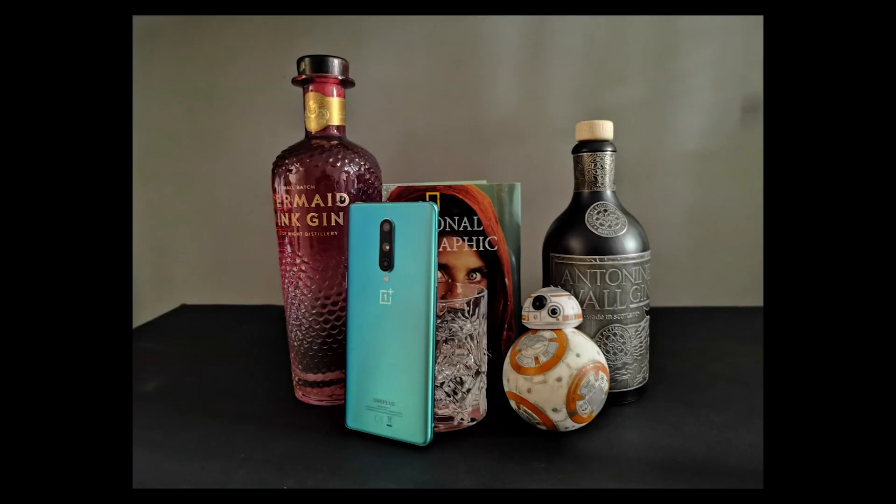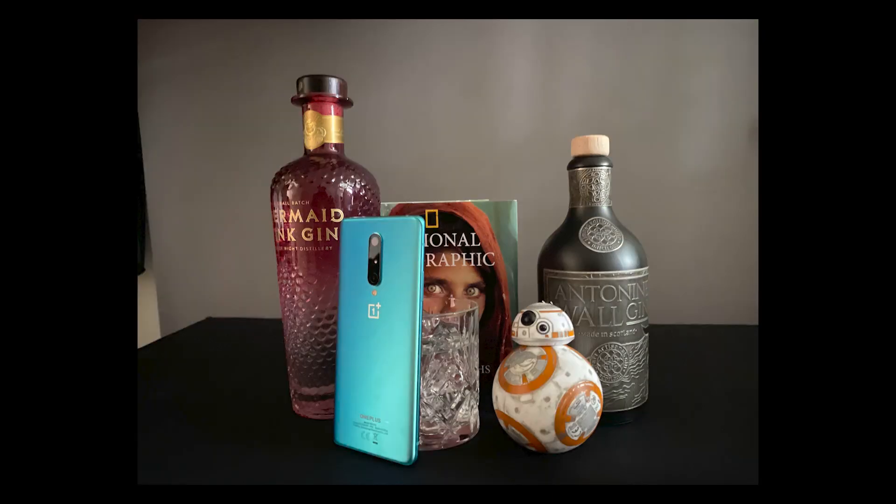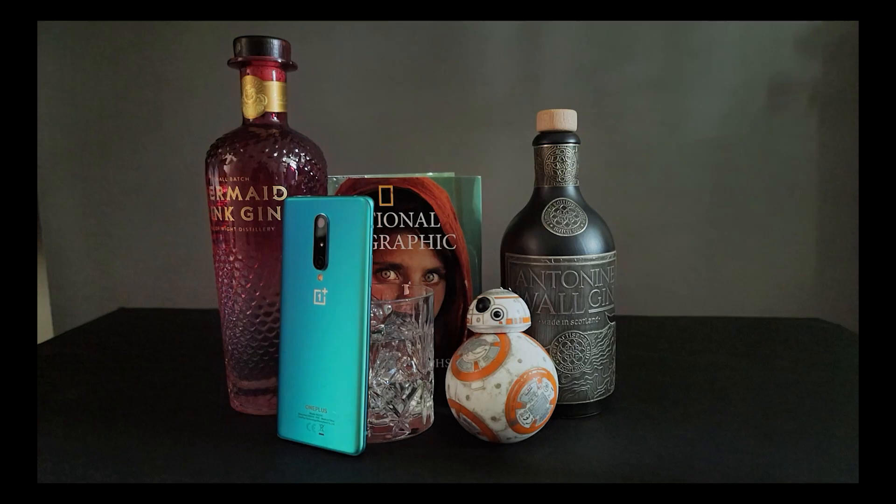And of course it has a night mode as well, which let me capture this shot in what was an extremely dark room. It's easily on a par with the shots from the iPhone 11 Pro and the shots from the S20 Ultra.